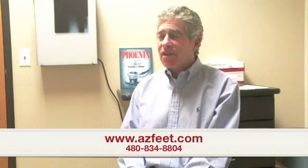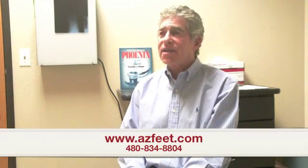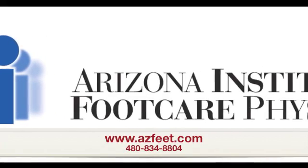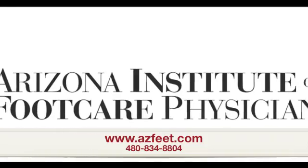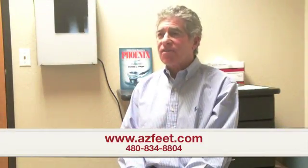Thank you for listening. If you have any further questions you can go to our website at azfeet.com or call us at 480-834-8804. We're located in Mesa, right off the 60 at Stapley Drive.